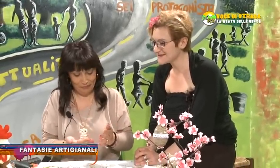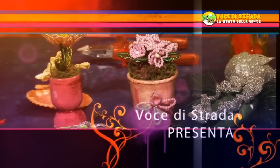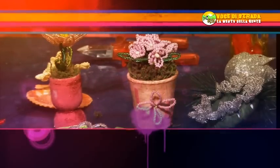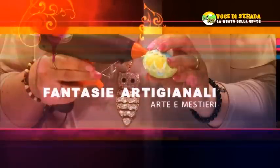Maria, io ti ringrazio della tua presenza. A voi, alla prossima puntata. Grazie. Anch'io.